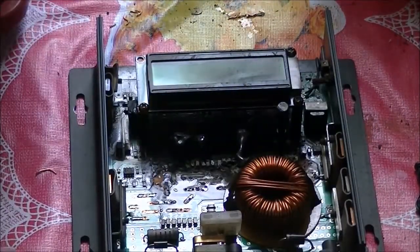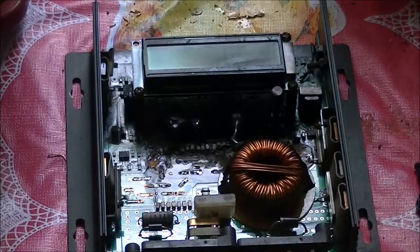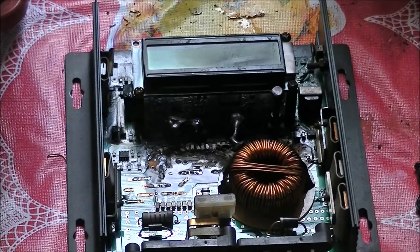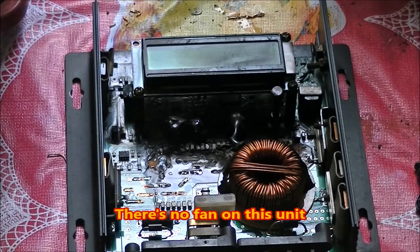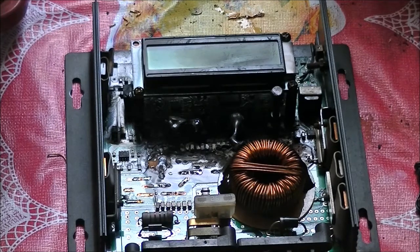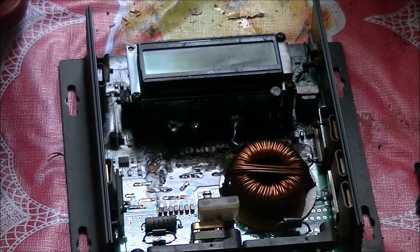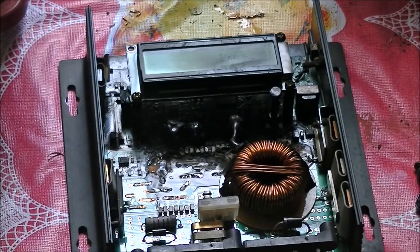I opened it up and it's all burned through inside. There was some kind of problem — I'm not sure what caused it. It could be age or maybe it got overheated; it's hard to say. It's a big setback for me. I want to get another one, but getting it here to the Philippines is going to be a little challenging. They do sell them on eBay Philippines or maybe Lazada, so I can probably get one.